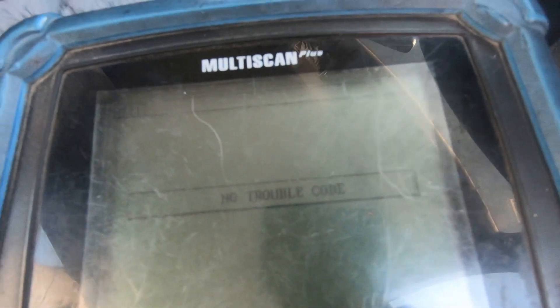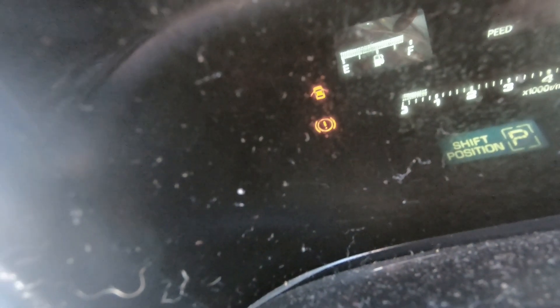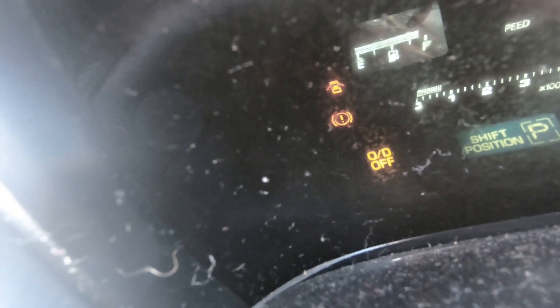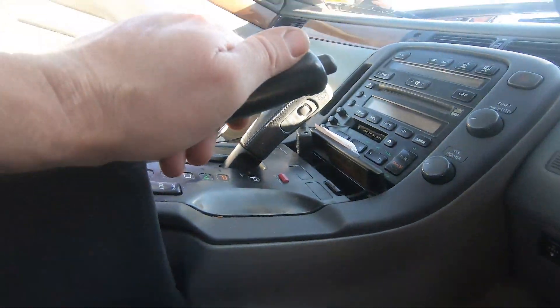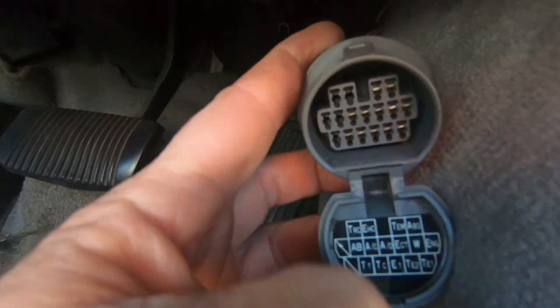They have the correct information but they still don't use it. Here we have the transmission codes — it's saying none, no codes present. It's just counting the flash of that check light on the dash — the overdrive light. If you don't have the overdrive button in the right position it will stay on all the time. You've got to have the overdrive button in the correct position. So there's the correct port under the dash for your OBD1 scan tool — it's got all the right info and you can still do the TE1 bridge in there.